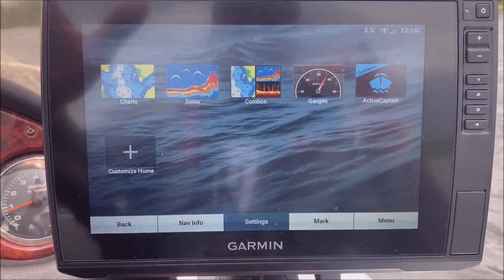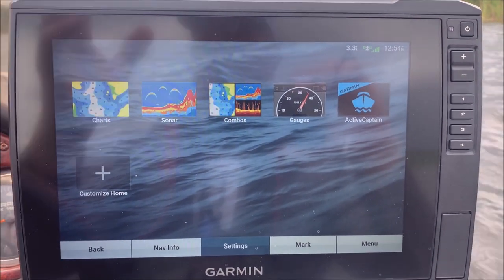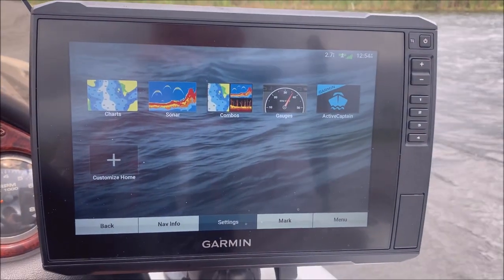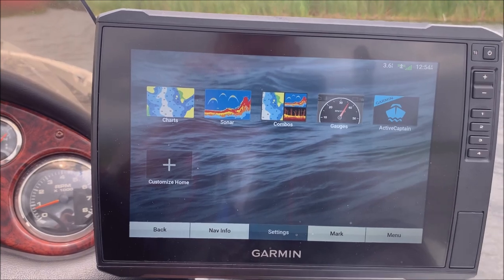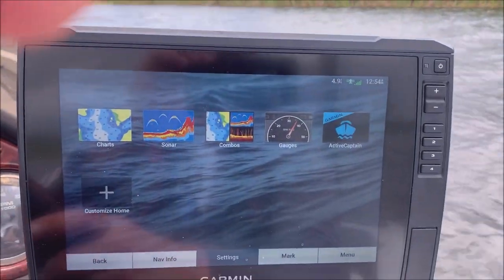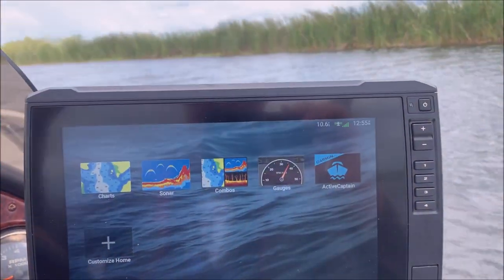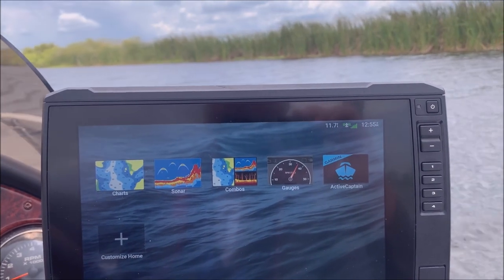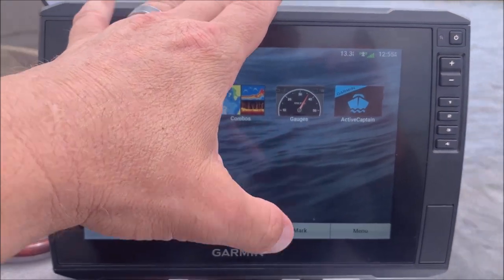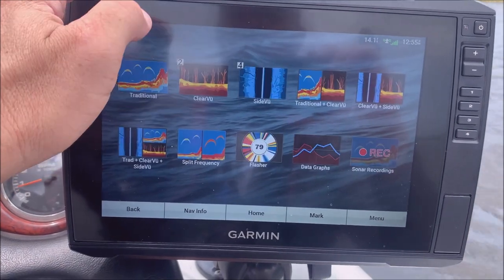Some of the other differences between this one and the 93 is that this unit has two ports on the back. I have the 93 and the 73 up front, and I've got them both networked to this unit. I didn't know it at the time, but that also ended up networking all three together, so I didn't actually have to network the 93 and 73 together separately — since they're both networked to this one, it basically created a network for all three, which was kind of cool.